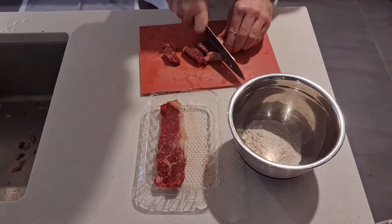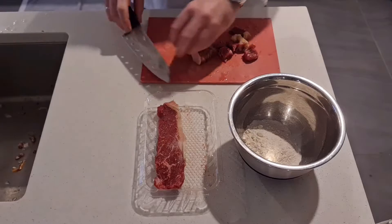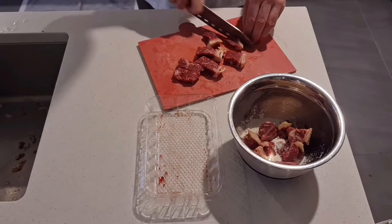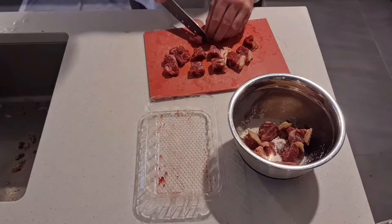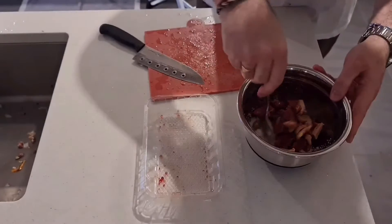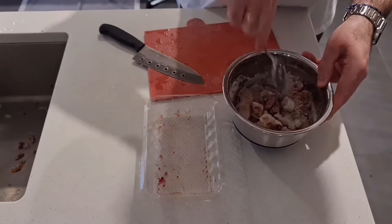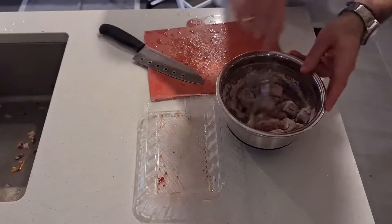I've prepared some plain flour and a little bit of salt in a mixing bowl. Now I'm taking the beef steak and cutting it — I just bought whatever beef was on special, but you can buy beef that's specific for making a stew. Dice it up so the pieces are approximately the same size. Then into the bowl with the flour and salt and give them a good mix. This will help to thicken the stew up later and also adds a little bit of body and somewhat seals the meat.